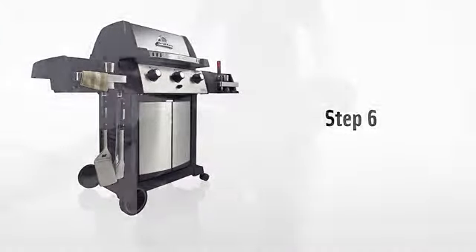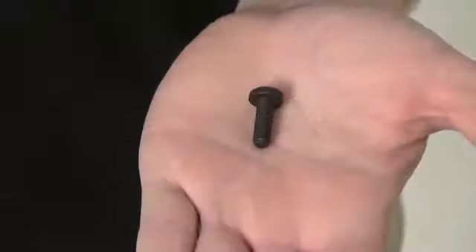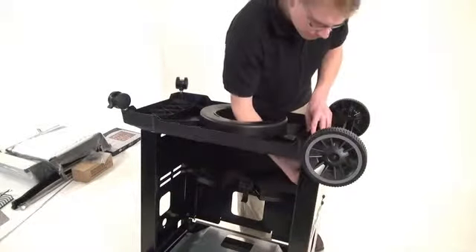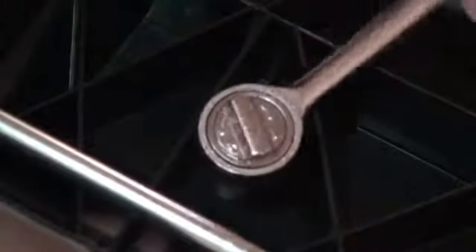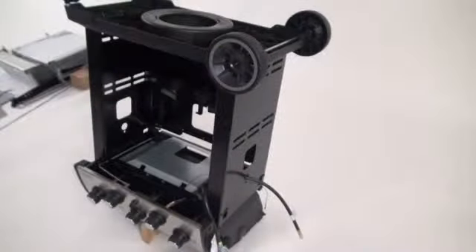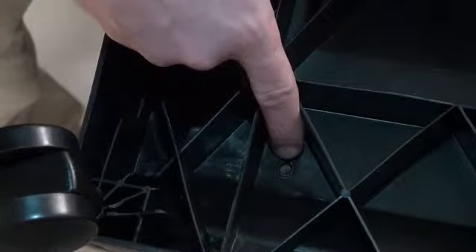Step six. Attach the base to the cabinet panels using the six nuts and bolts provided. From the inside of the cabinet, pass bolts through the steel cabinet panel and the resin base. Secure them with the nuts provided and tighten all six using your 7/16 ratchet — two on each side and two at the back. On bases with two options for attachment holes, always use the outer opening, never the inner.